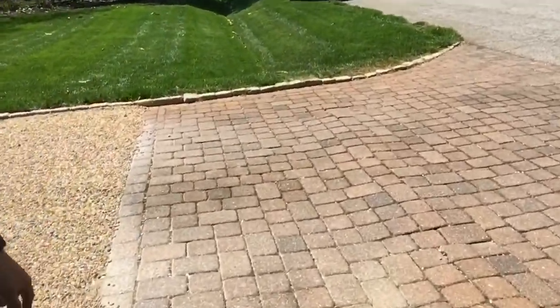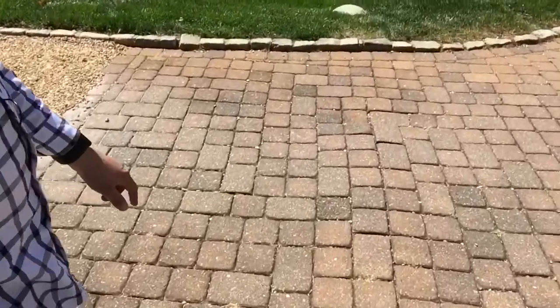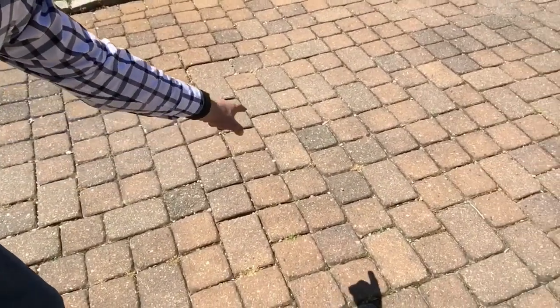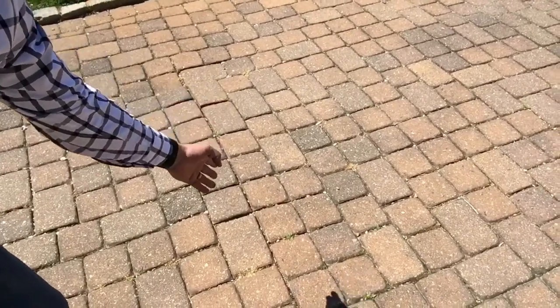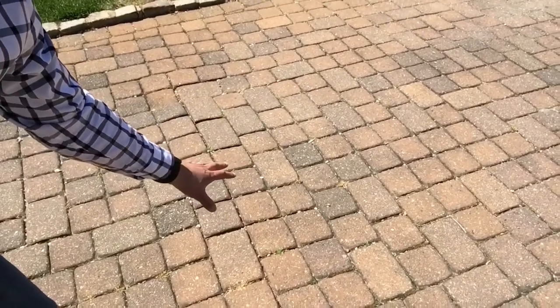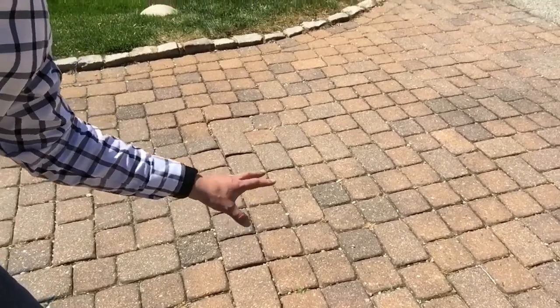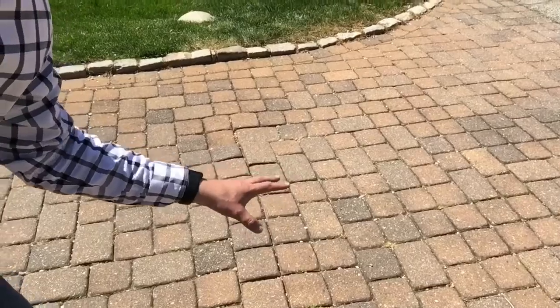Another issue is that in some of these places you can see where there's square after square after square, just stacked — not staggered. That is not creating a proper interlock, which you really need to have on driveways.